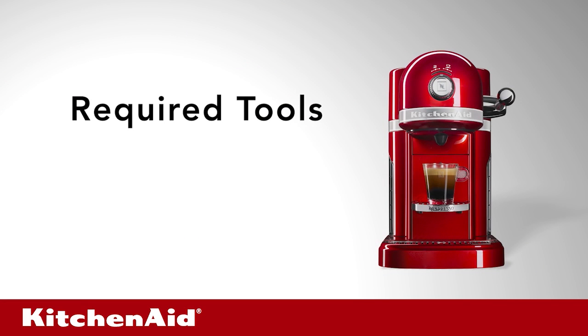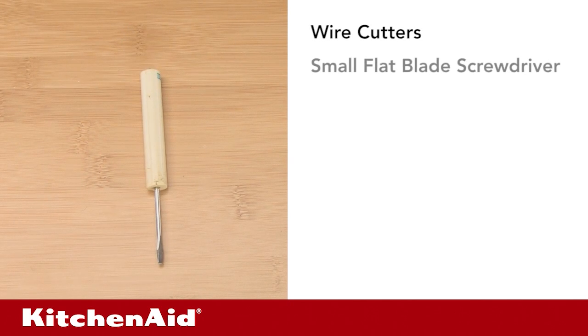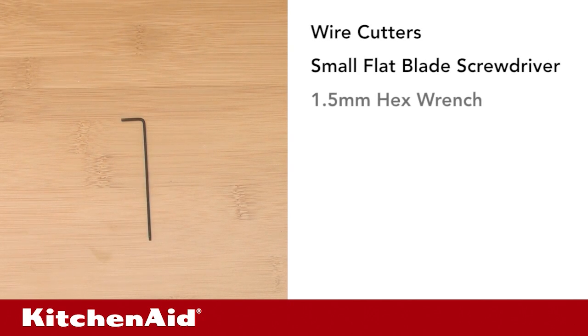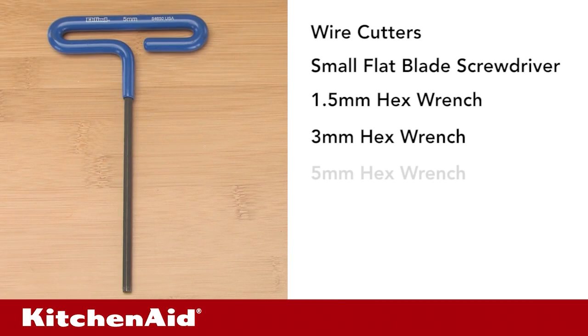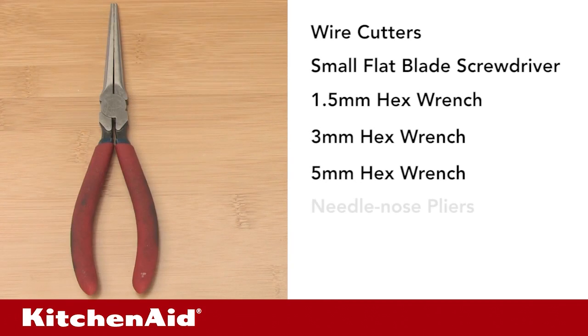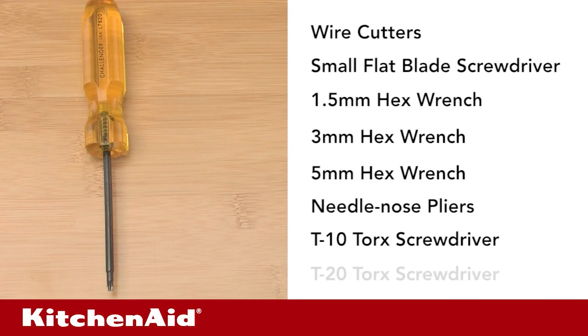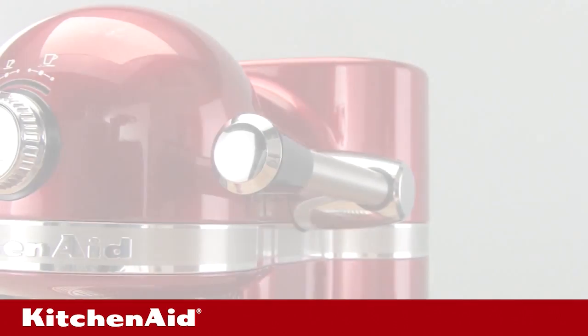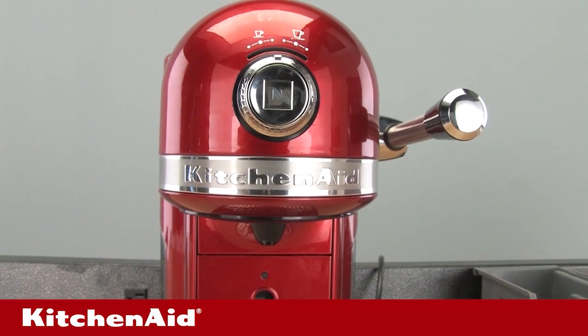Required tools: wire cutters, small flat blade screwdriver, 1.5 millimeter hex wrench, 3 millimeter hex wrench, 5 millimeter hex wrench, needle nose pliers, T10 Torx screwdriver, T20 Torx screwdriver, 10 millimeter hex wrench. Please note that powered screwdrivers are not recommended for servicing the KitchenAid single-serve espresso maker.